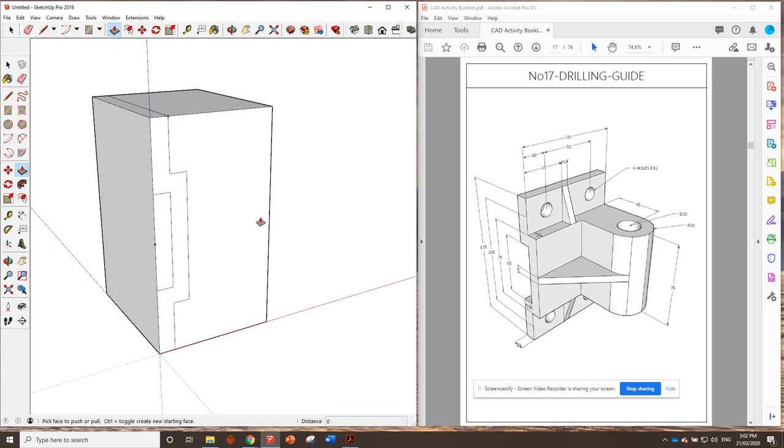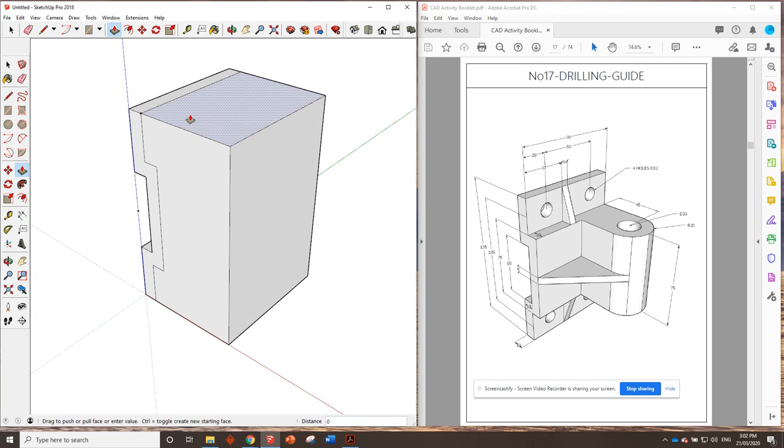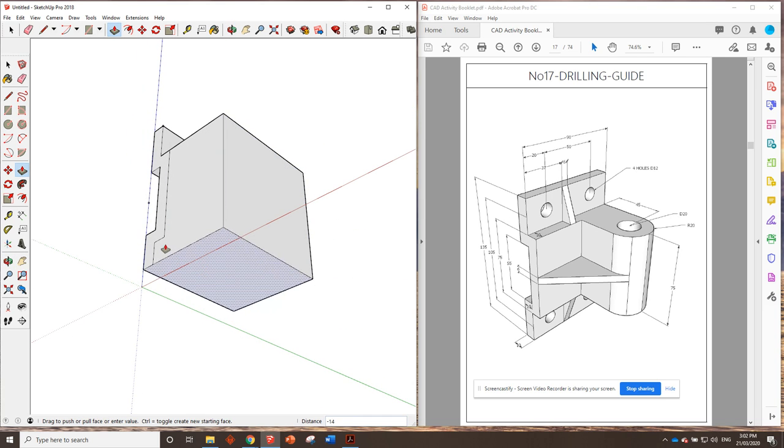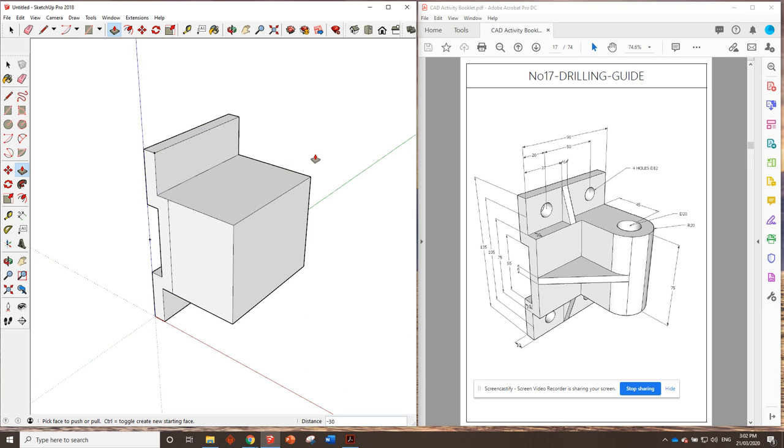We used a center rectangle to get those — pretty handy. Now we can push this whole thing down to that first line. Because it's symmetrical top to bottom as well, you can do both at the same time. We need to draw this line across first — make sure it stays on the green axis — then push this one up. The width is given to us in the form of a radius dimension: the radius of this half circle is 20, meaning the diameter is 40.